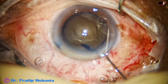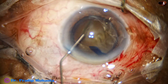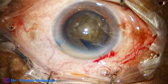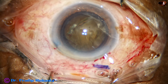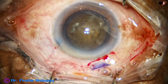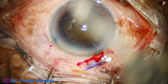Now, hydrodissection is done at multiple points and the nucleus is tapped. And now, I rotate the nucleus. Sometimes I rotate bimanually, but in this case, I could rotate the nucleus just by the hydrodissection cannula.